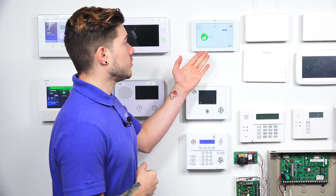Hey, DIYers. I'm George from Alarm Grid. Today, we're going to be going over how to learn in a Power G key fob, which is the PG9929, into our IQ2+.